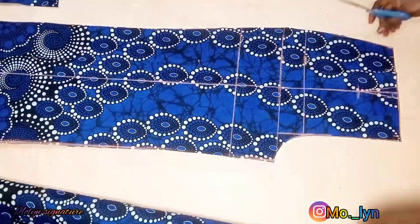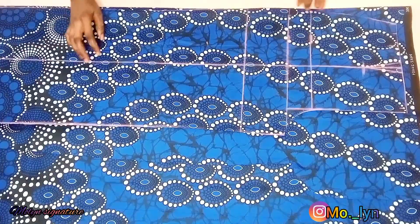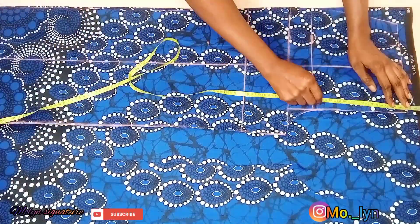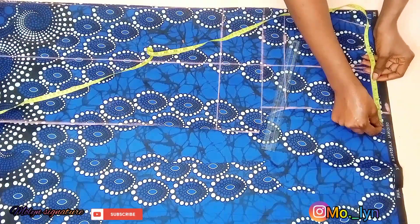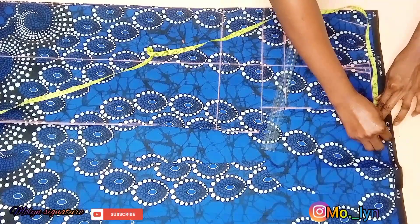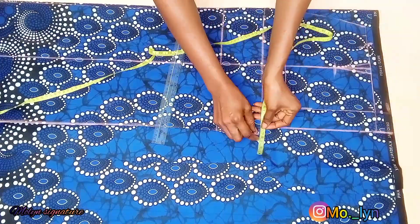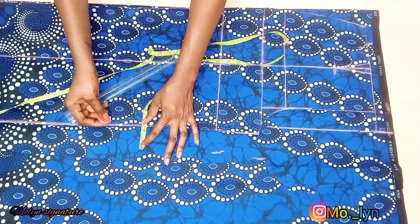Now that my front piece is ready, I'm going to use it to cut the back piece. I folded my back piece way more wider than what I have for the front piece. I'll be marking out the measurements by going upwards at this point by 1.5 inches and coming out by 2 inches, marking 2 inches all the way down from the crotch to the sides from the tie — 2 inches all the way down.